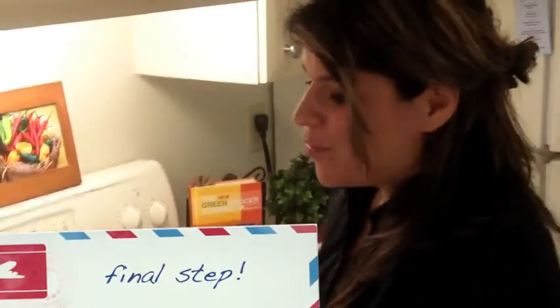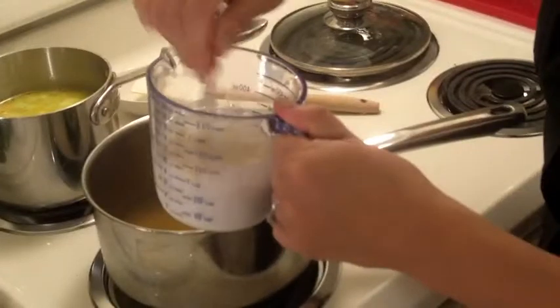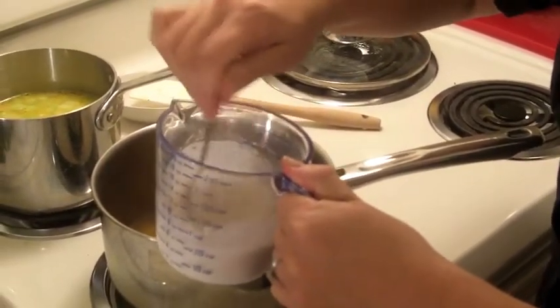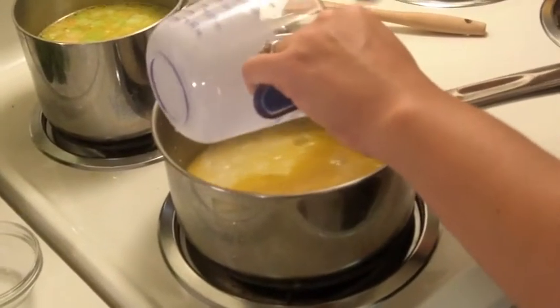We're almost done with this delicious recipe. Now we're going to take our flour and mix it in with our milk, pour it into the soup — that's going to thicken it up a little bit. Then we're going to let that come to a boil for two minutes, and then finish it off and plate it.